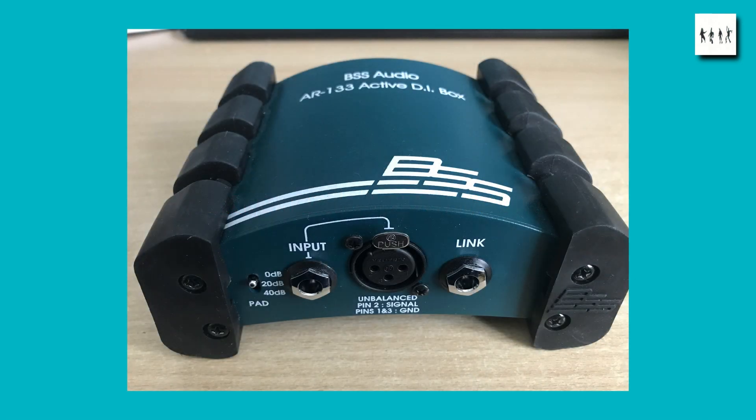Let's look at the external appearance of the BSS Audio AR133. We can see it's got a strange curved design which is supposed to allow cables to be run underneath it. It's protected by some very substantial rubber feet left and right that run the entire depth of the unit. Inputs go through the front panel and it's got an unbalanced quarter-inch jack socket, a direct feed through to the link socket so you can daisy chain this from your guitar through into your amplifier. There's also an unbalanced jack socket.